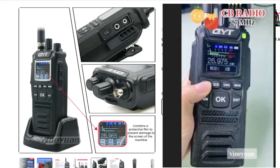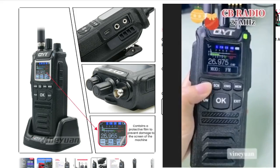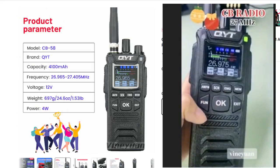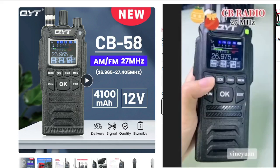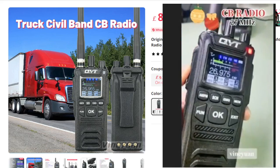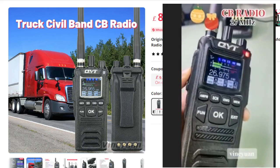The first thing you're going to notice is that nice color screen and the menu. I like the way the grids come up to control the menu that you can see here. It's 12 volt, 4100 milliamp hours — a proper trucker-style CB radio with a BNC antenna.